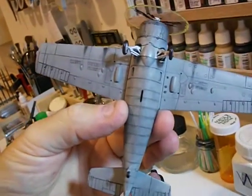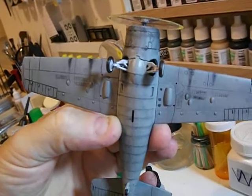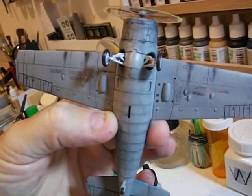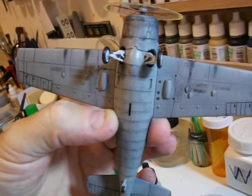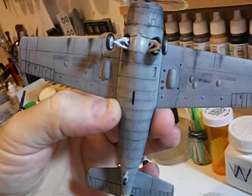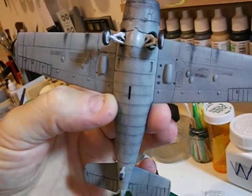I sure hope these pictures come out better, guys. If not, I apologize. I still have got to paint that door and the gear cover. I continue to do things bass-ackwards here, but that's alright.